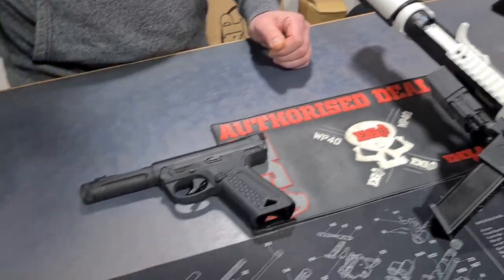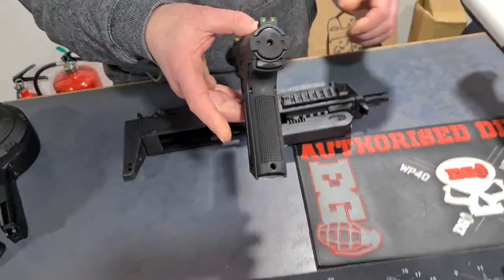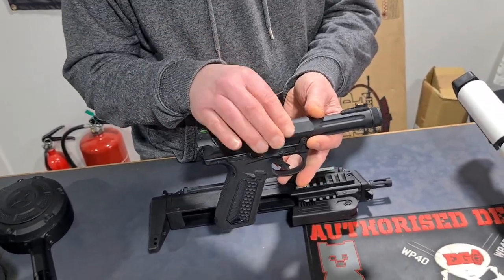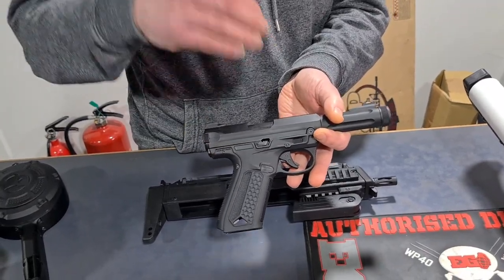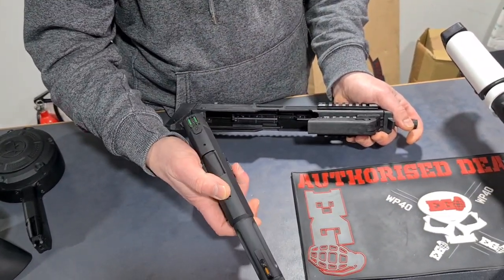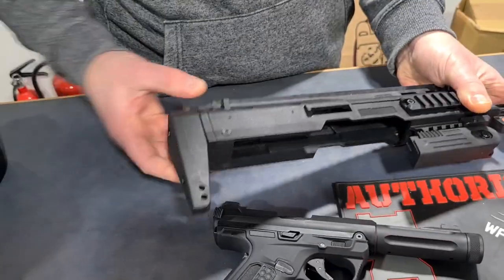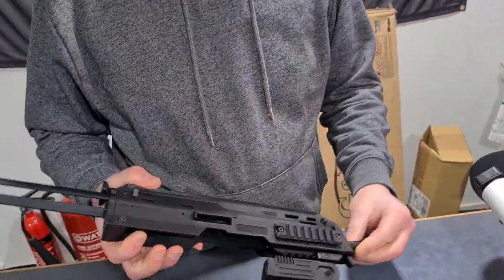There's a modular version of it - there are a number of different options. When they designed this they based it off the Ruger, so it actually has a functioning bolt just like the Ruger, whereas most airsoft pistols prior had the entire slide moving or were non-blowback. Because the bolt itself is the only thing that moves, you can bolt things on, adapt it, change it. As a result you can do things like this kit, where there's an internal frame that screws onto the top of the pistol - you can drop the entire thing in and turn it into an MP5, complete with functional charging handle, a compact little machine pistol.